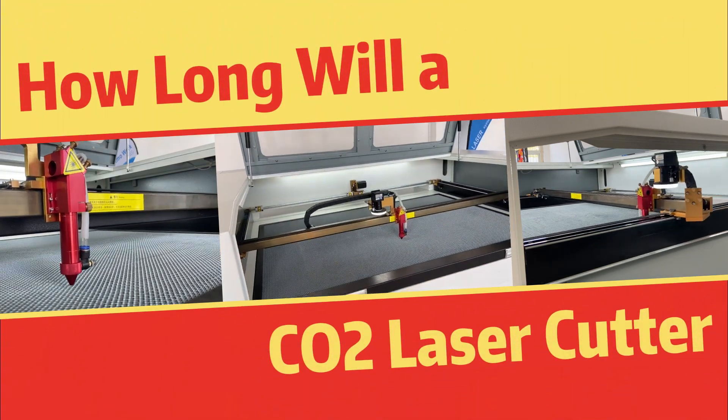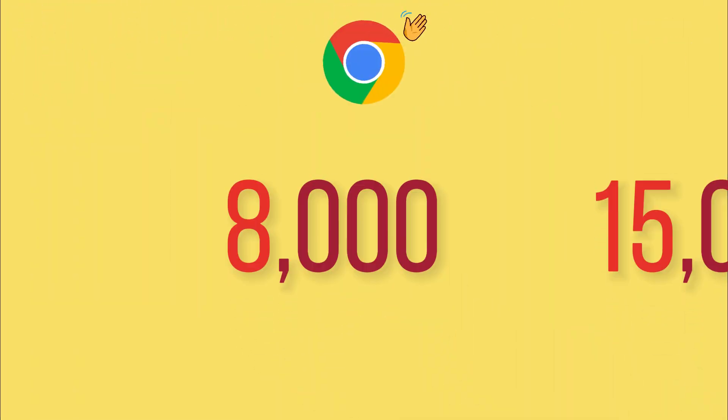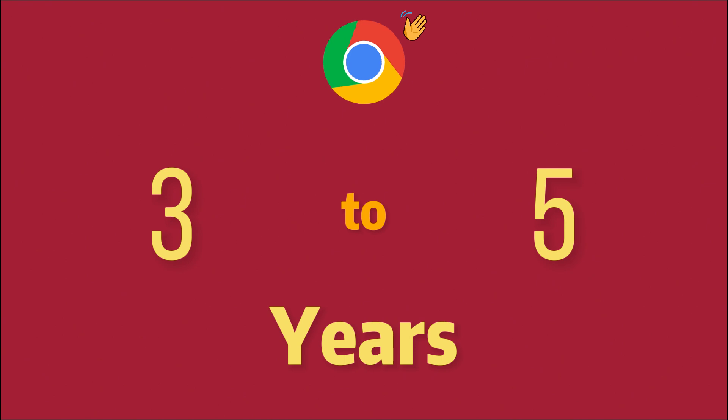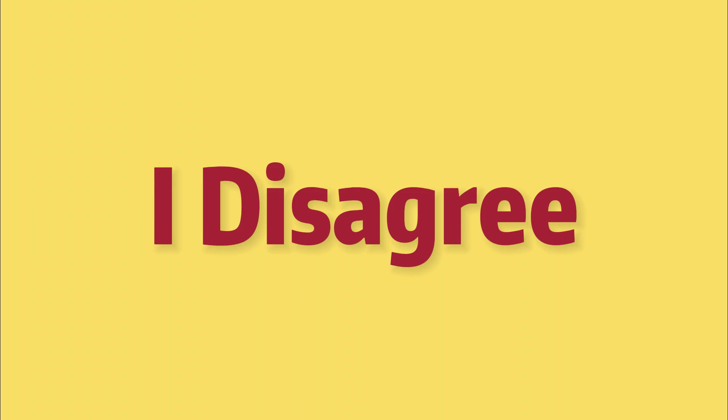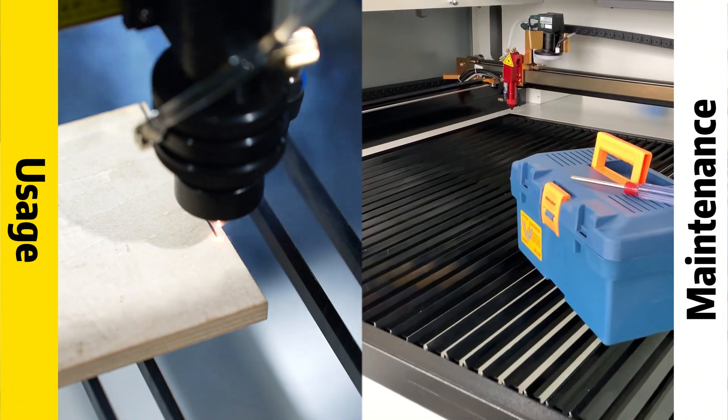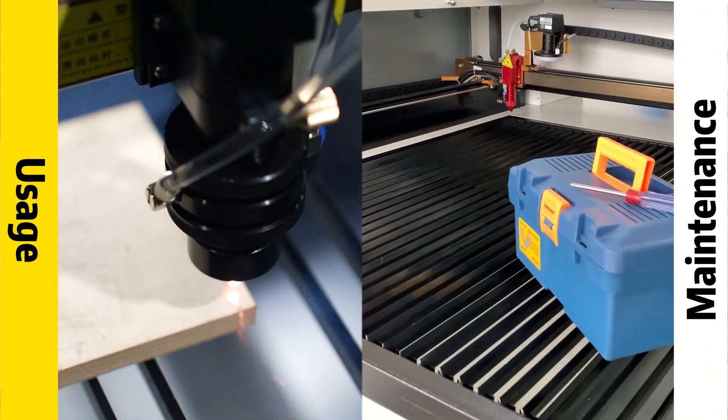How long will a CO2 laser cutter last? Google will tell you it's somewhere between 8,000 to 15,000 hours, which is roughly 3 to 5 years of operation time in practical cases. But I disagree. I will say with proper maintenance and usage, a laser cutter is built to last way longer.